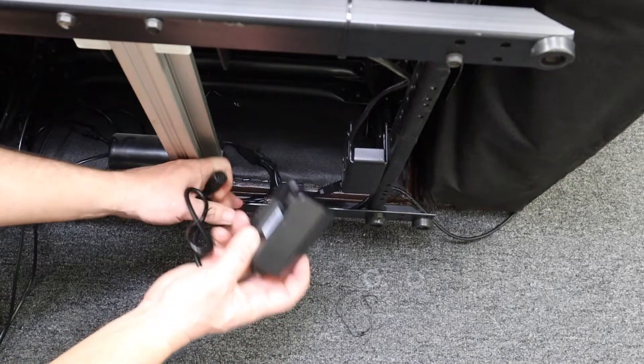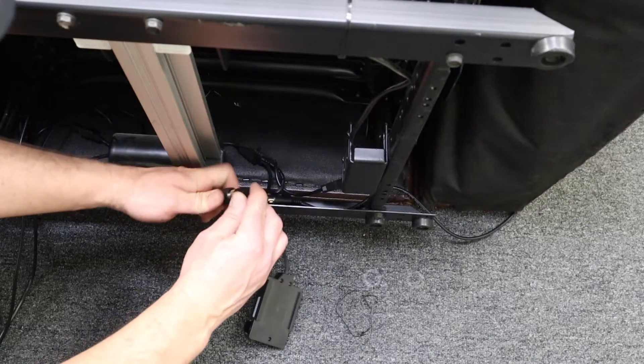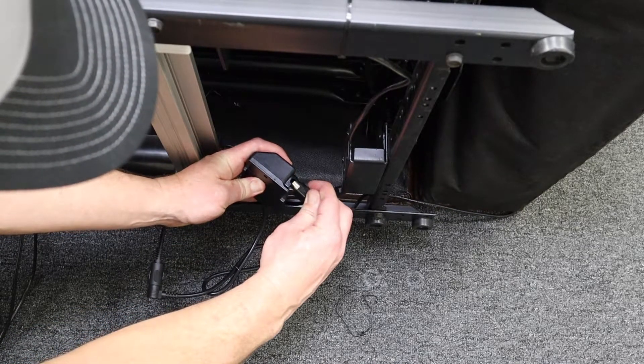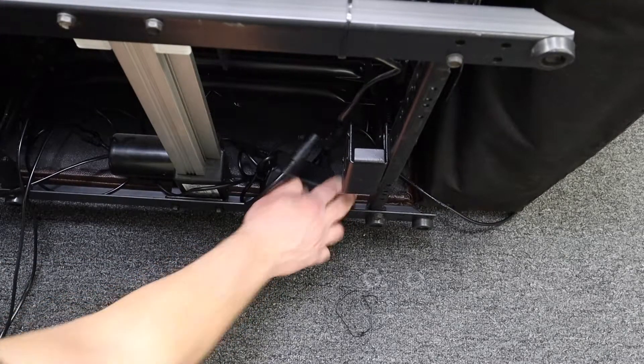With the power saver, connect the male 5-pin to the female 5-pin on the motor lead. And then connect the male 5-pin from the switch directly into the side of the power saver. Always make sure that the power saver is away from any moving parts.